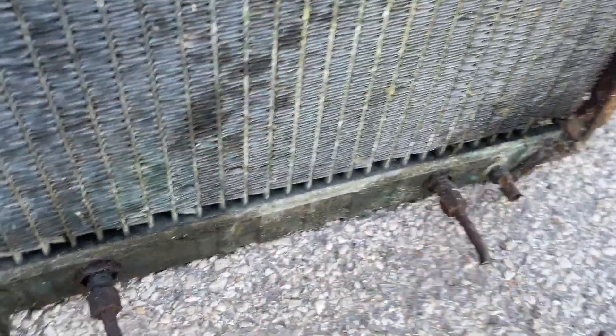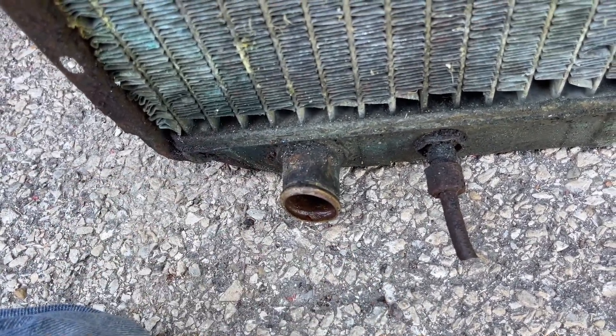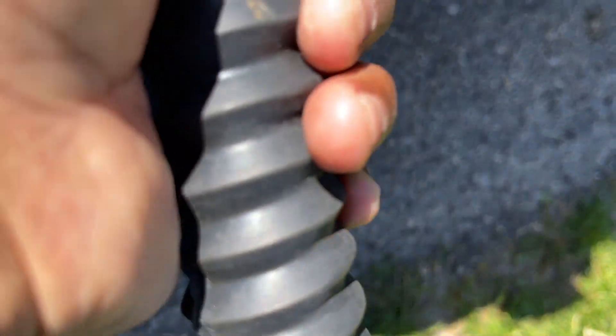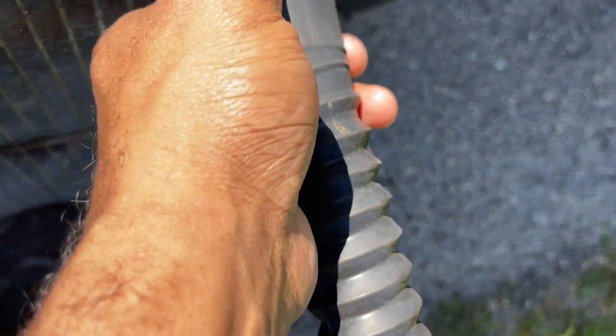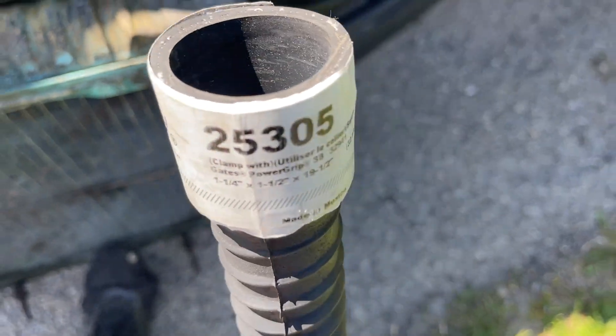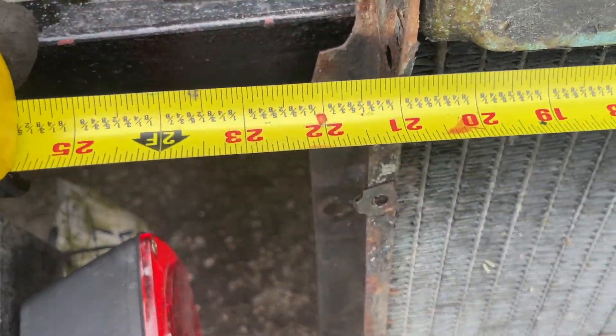You can see both transmission lines at the bottom. The lower outlet hose is on the driver's side. Inlet hose on the passenger side. This is a 1¼ inch hose size — it'll fit. So it's 1¼ inch, and the radiator is 21 inches long.